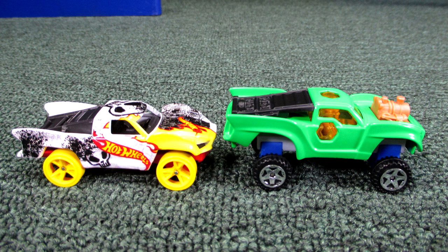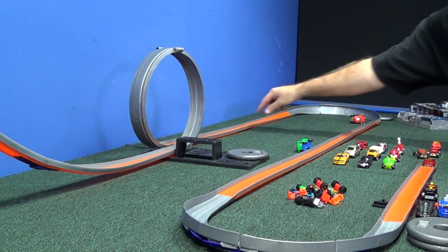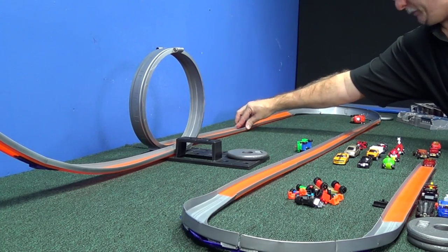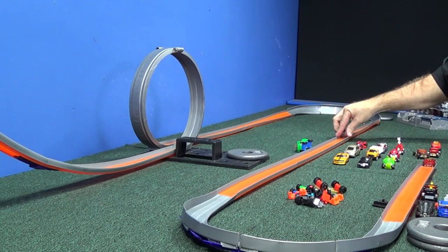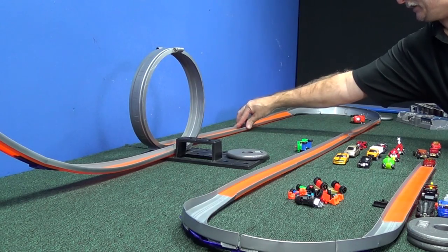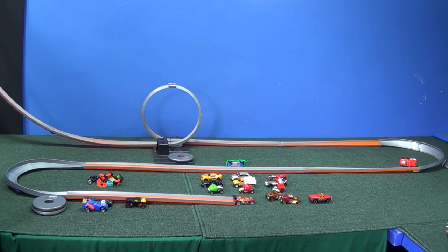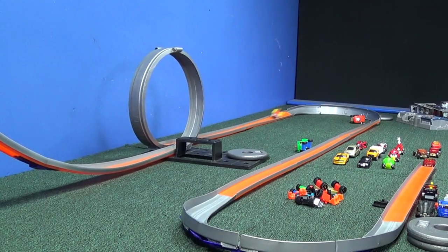Actually, this Baja truck is from the Team Hot Wheels line — it has high-speed wheels or something like that. Well, the wheels might be high speed but the body's not able to handle it. One more time. I'm going to pinch and flare my track right here just to make sure it might be bumping. Pinch the side they come from and flare the side they're going to. Last try — surprising, was not expecting that!